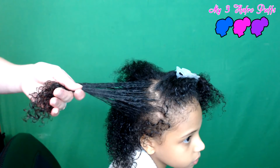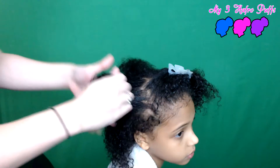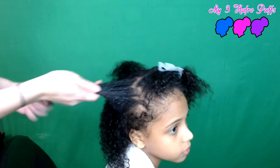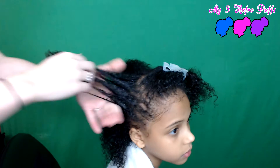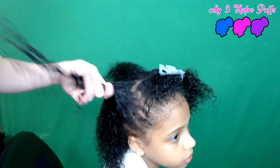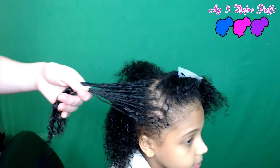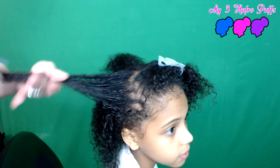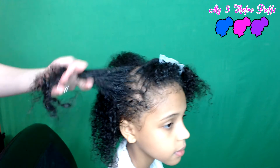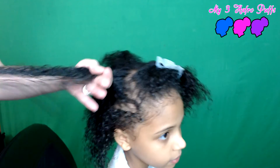A good thing about this gel is that it doesn't leave any residue behind — there's no white flakes, you can't even tell it's in there. I'll come back when her hair is all dry so you can see what it looks like. I've also been using this on my youngest daughter's hair where she barely has any hair, and it seems to be helping it grow — that's another good benefit.